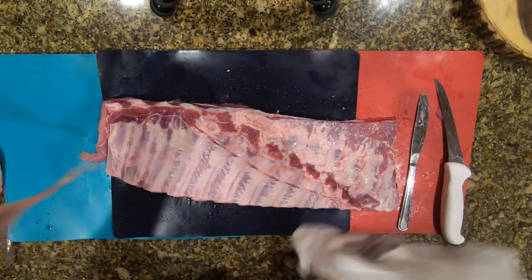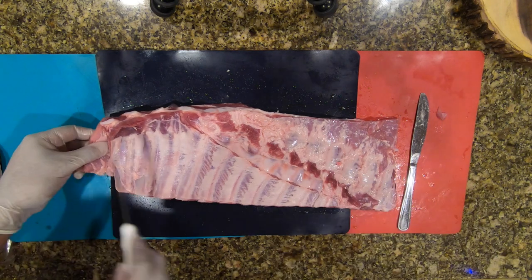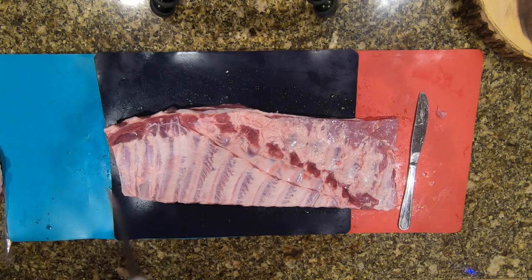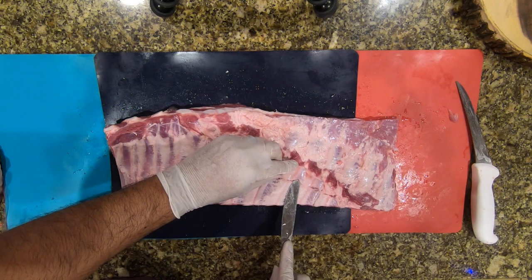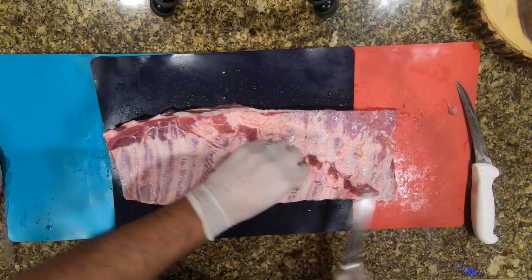I still need some trimming — see that extra fat there. I'm going to take that off. As you can see it's coming off nice and easy, looking pretty good. Make sure to take off this extra silver skin.